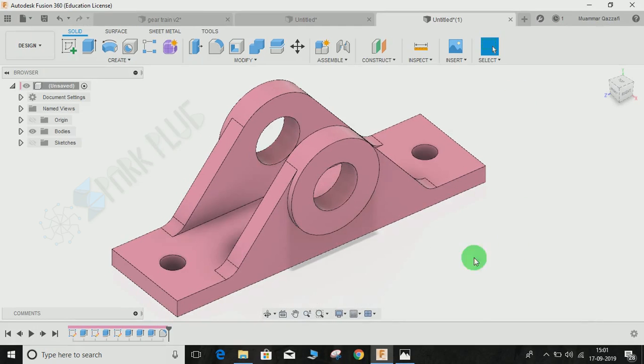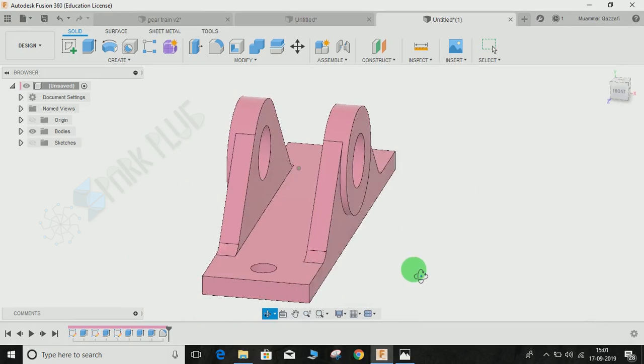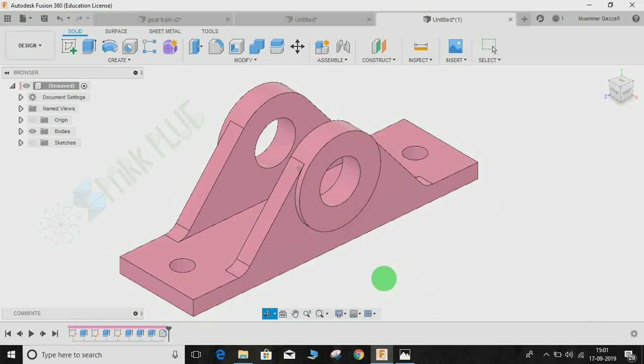This is how the 3D model of this 2D drawing will look. I hope you guys enjoyed the video. Please comment any queries and suggestions for my upcoming videos, and don't forget to share and subscribe to my channel.